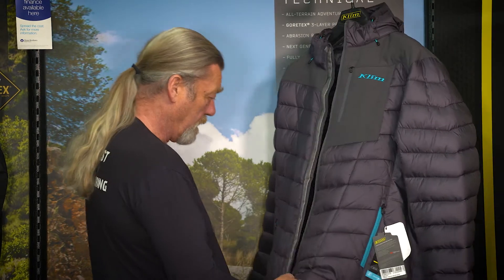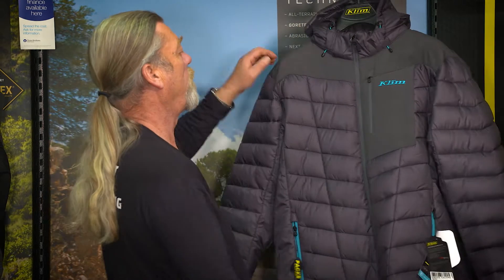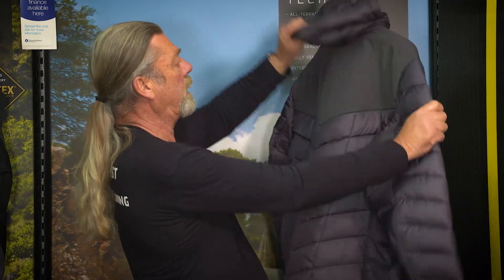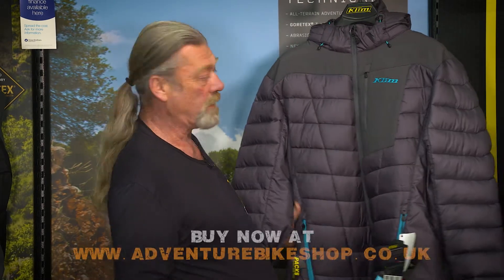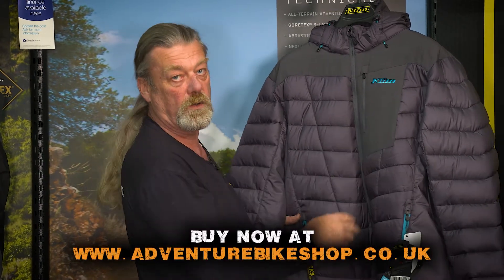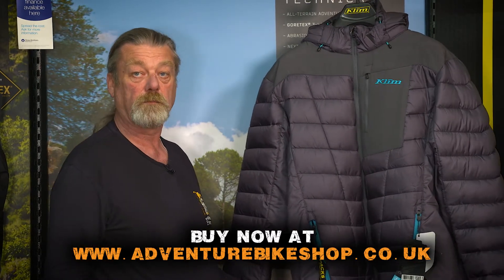This is a nice off-the-bike casual warm jacket with a removable hood. It comes in variations of black with blue or grey — a nice warm Climb Torque jacket.